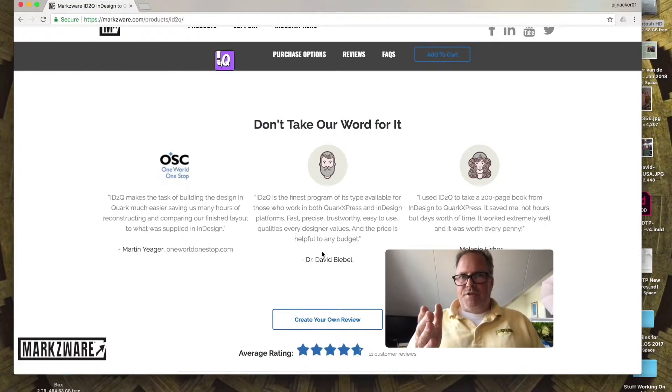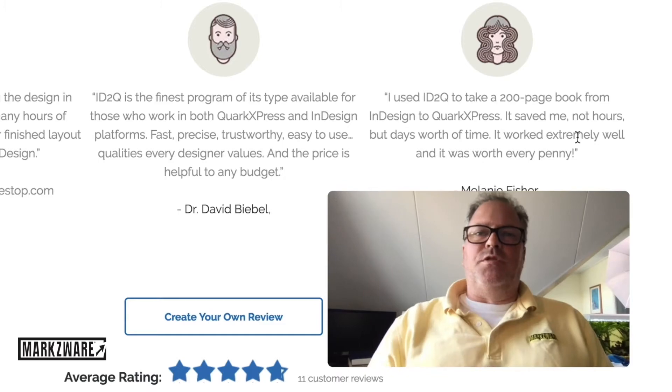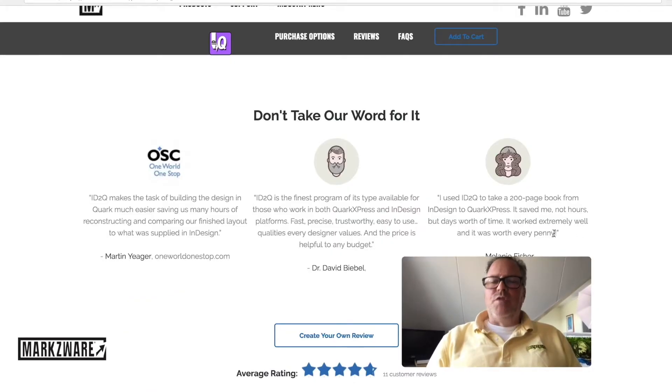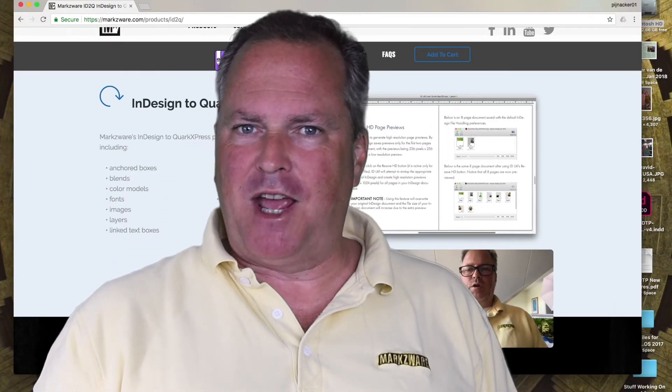Check what the customers have to say on Marksware's ID2Q. 'I use ID2Q to take a 200-page book from InDesign to QuarkXPress. It saved me not hours, but days' worth of time. It worked extremely well and was worth every penny.' Wow. Thank you, David Dilley, from Marksware, wishing you a fantastic day.